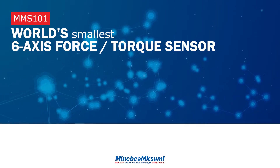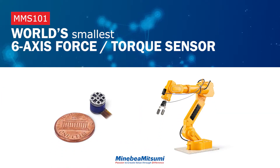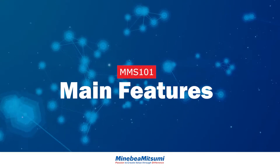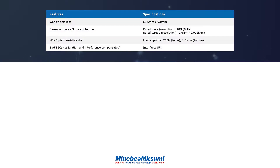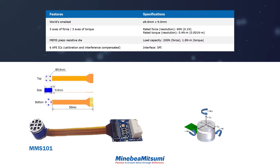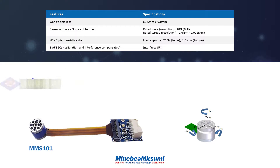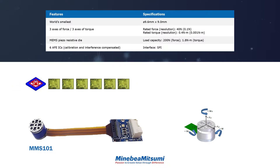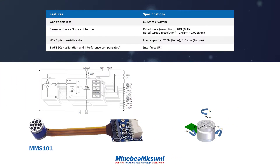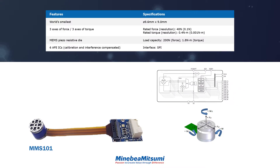Minebea Mitsumi introduces the world's smallest six-axis force torque sensor. The MMS101 detects force and torque along three orthogonal axes. It is a highly integrated transducer consisting of a micro-electromechanical systems piezo-resistive die and six separate 24-bit analog front end ICs. The MMS101 delivers excellent resolution and communicates through a digital SPI interface.